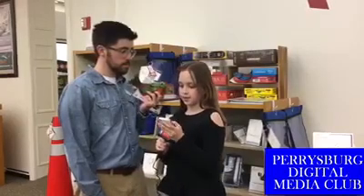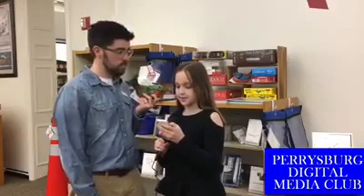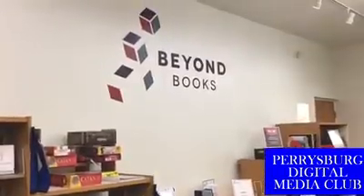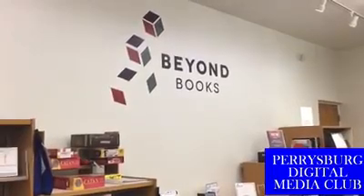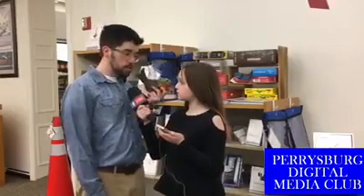If you would like to borrow this from the Beyond Books collection, what do you need to do? You can come to the library and look on the shelf where you see all the rest of the board games, and you're just looking for the blue or green salmon. We have a couple different colors of these, but you can't miss it — it looks like a fish. And if you don't see it here, you're welcome to ask one of the librarians to put it on hold.